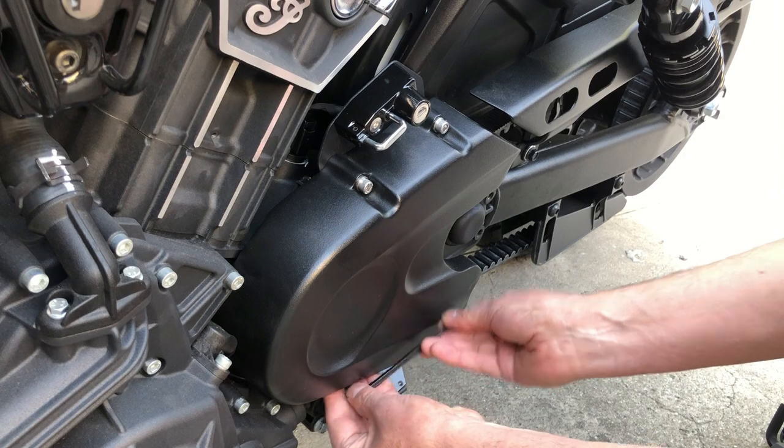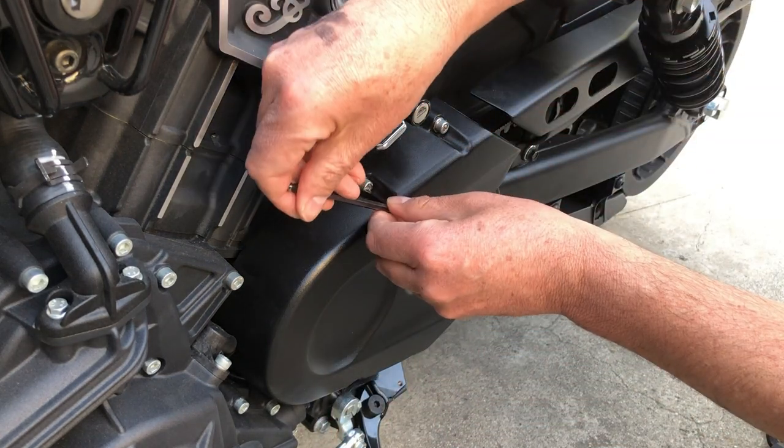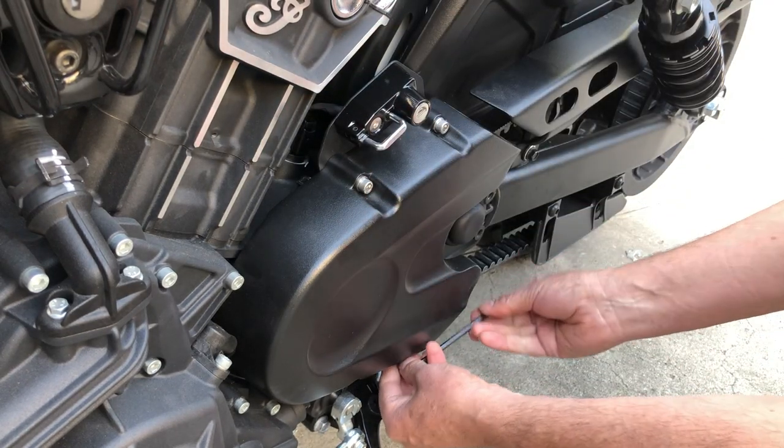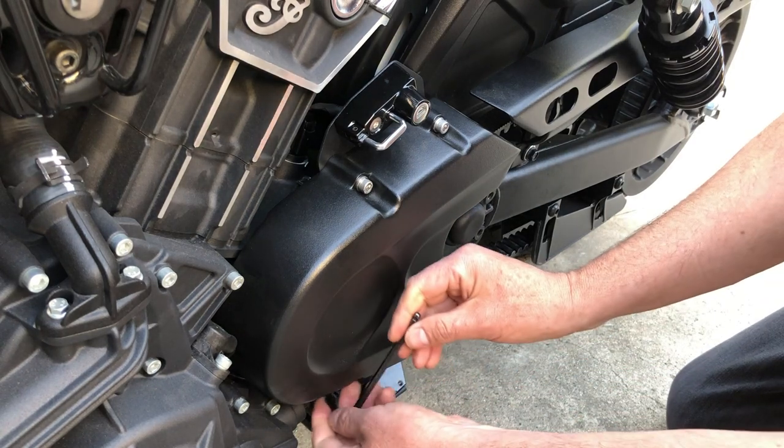So what I'm doing — I did all four screws, two on the bottom and two on the top — and I'm just going to go in a cross pattern to tighten them up.